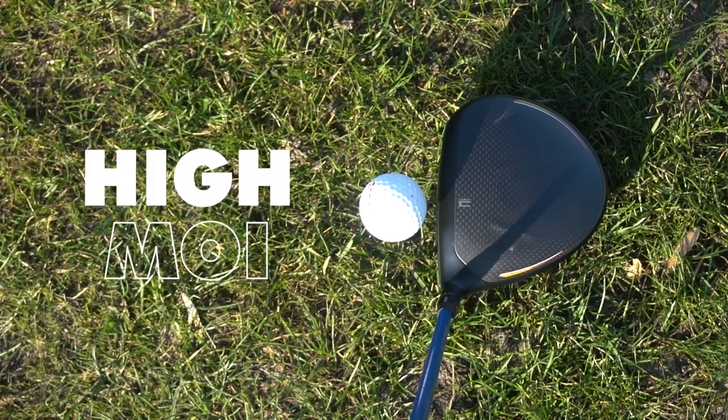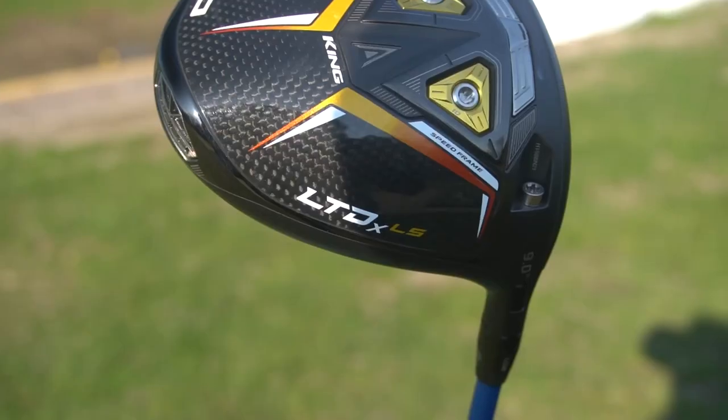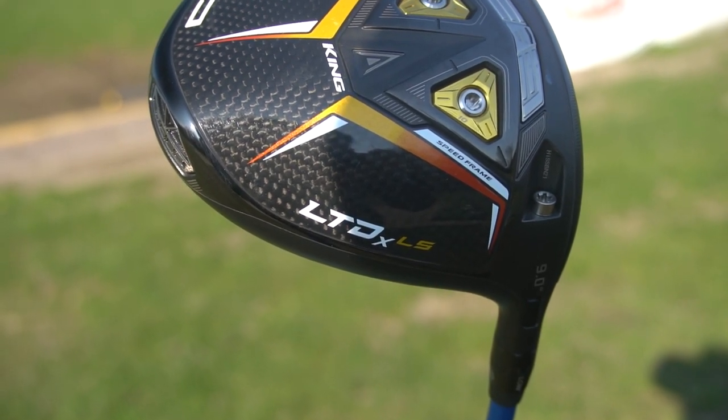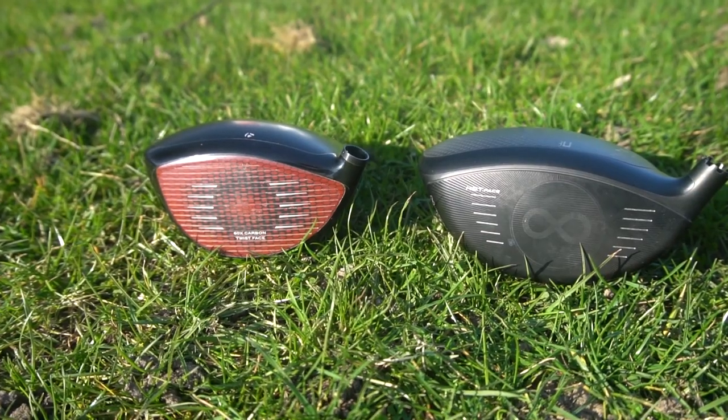The Cobra LTDX LS, however, is a lot more forgiving, and you could tell that from how Cobra have marketed it — saying it's a high MOI, really forgiving driver. They're not pushing ball speed as the primary selling point. The name LTDX does imply longest total distance, but the MOI focus means that across the face it's supposed to be more forgiving, and I did really notice that. I felt that across the face you get a lot straighter ball flight than with the TaylorMade Stealth Plus.